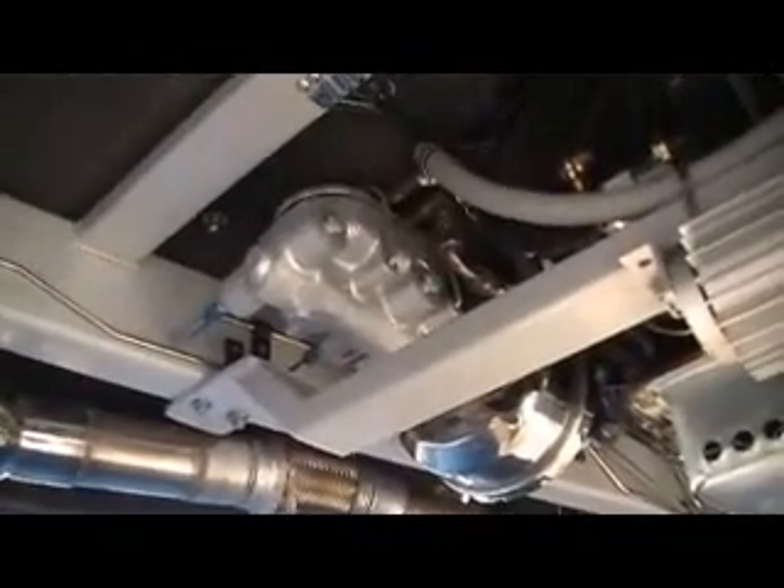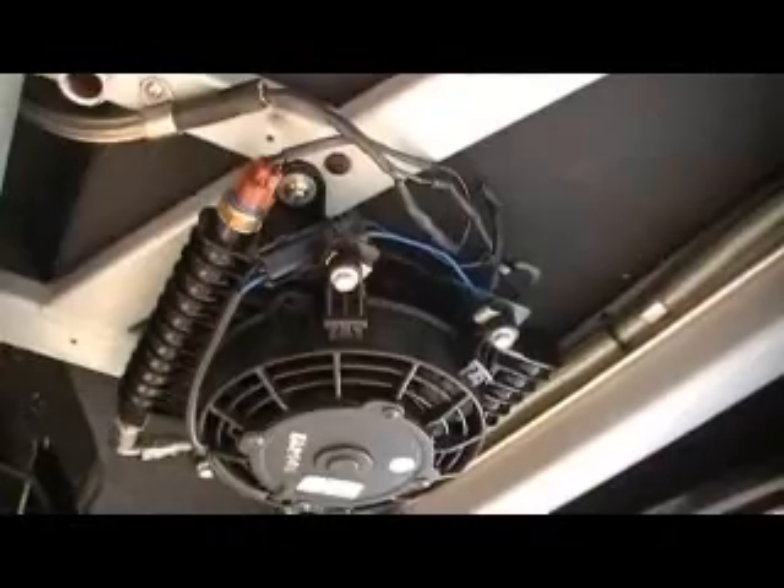You can see a lower-mounted power brake booster assembly. Lower-mounted transmission cooler.